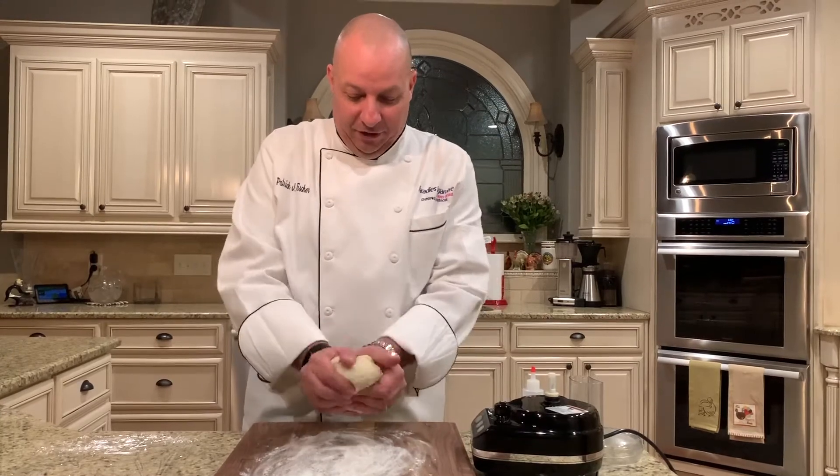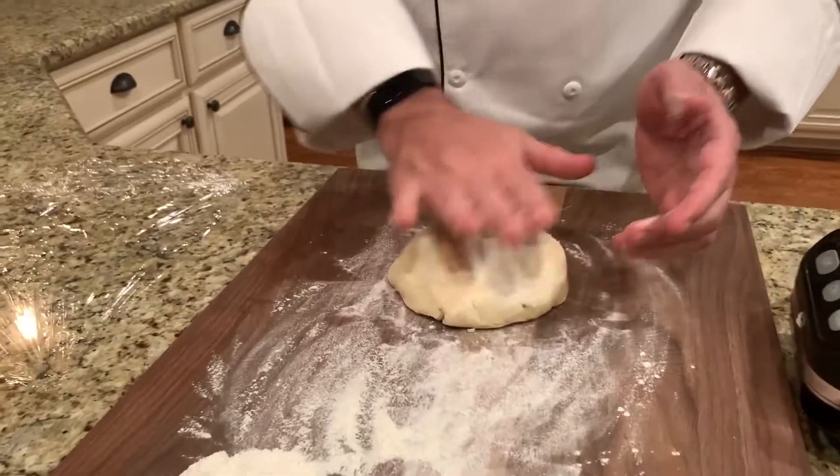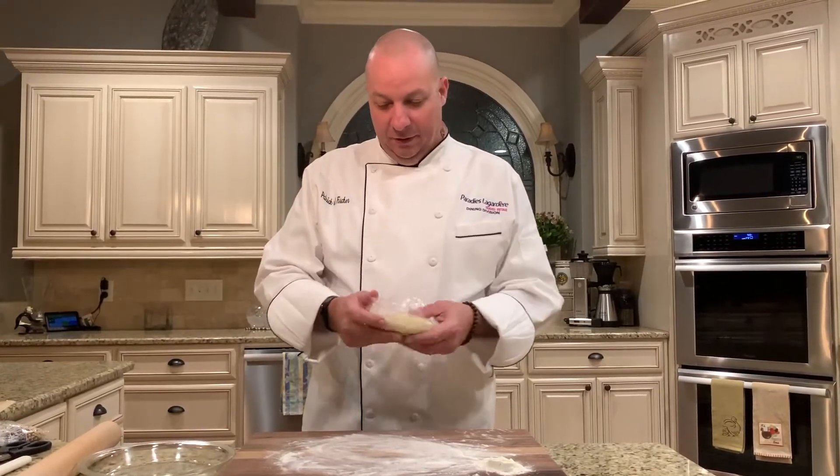I like to get the dough into a circle or round shape because it's easier to roll out. It was in the refrigerator for about 40 minutes, so now we're going to unwrap it and roll it out.